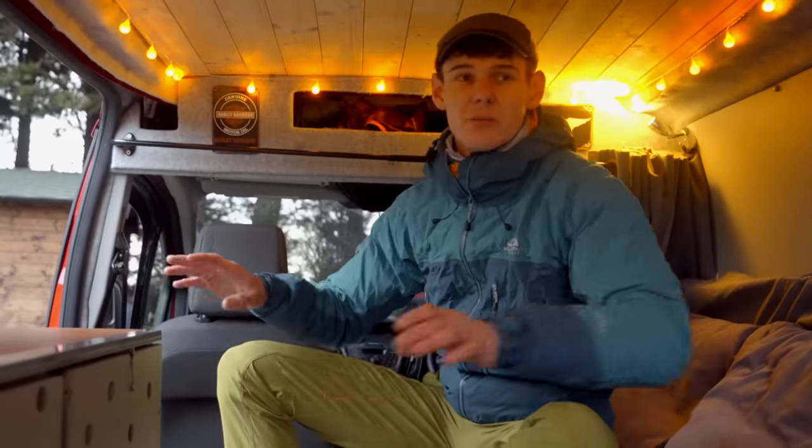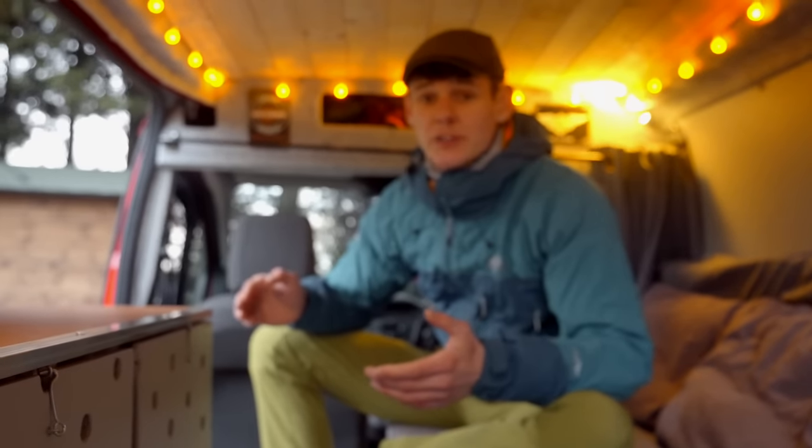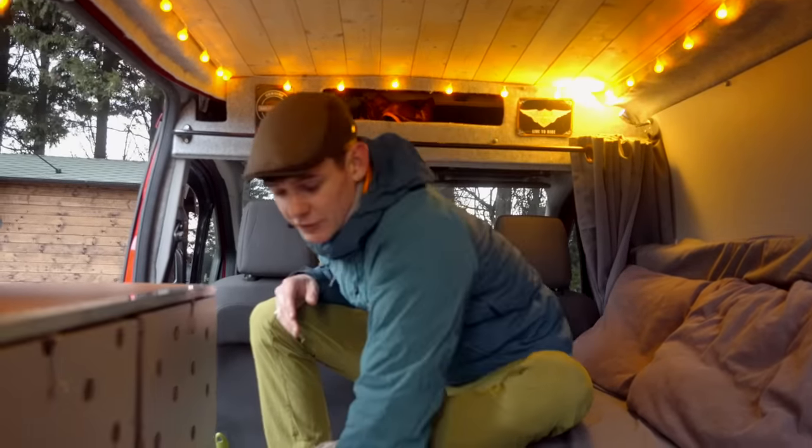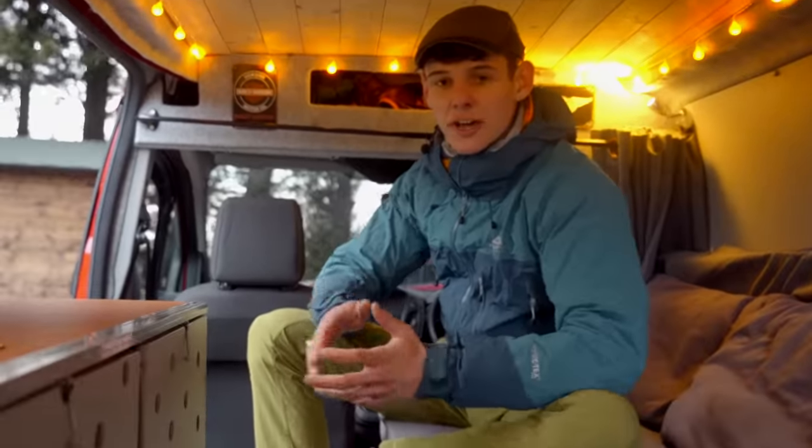Rather than running through every cost and making this video 45 minutes long, I'll put links below to where I got everything. I built the van during lockdown so a lot was ordered through Amazon. I'll link it all in the bio. The flooring was about £15 — just a nice self-adhesive vinyl that you slice, cut down, and put in place.